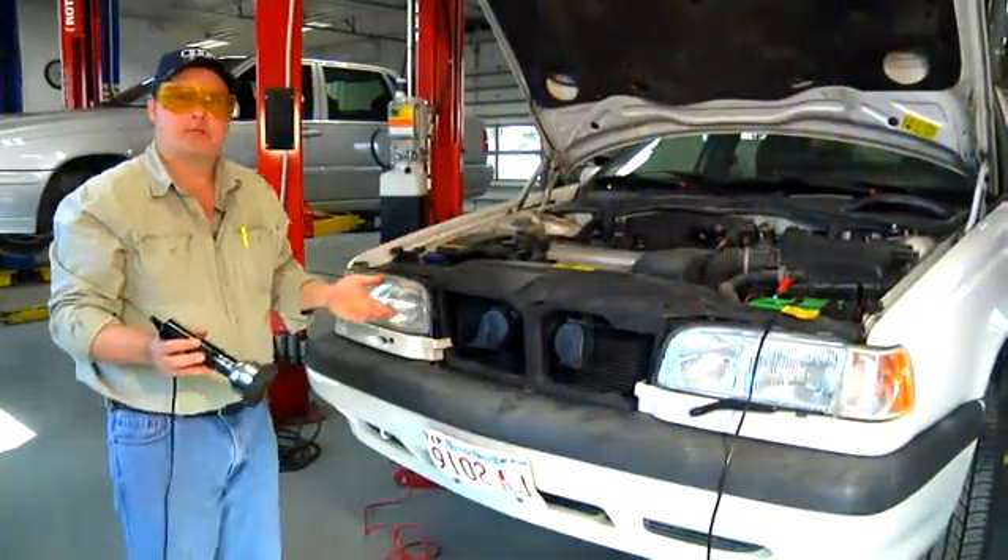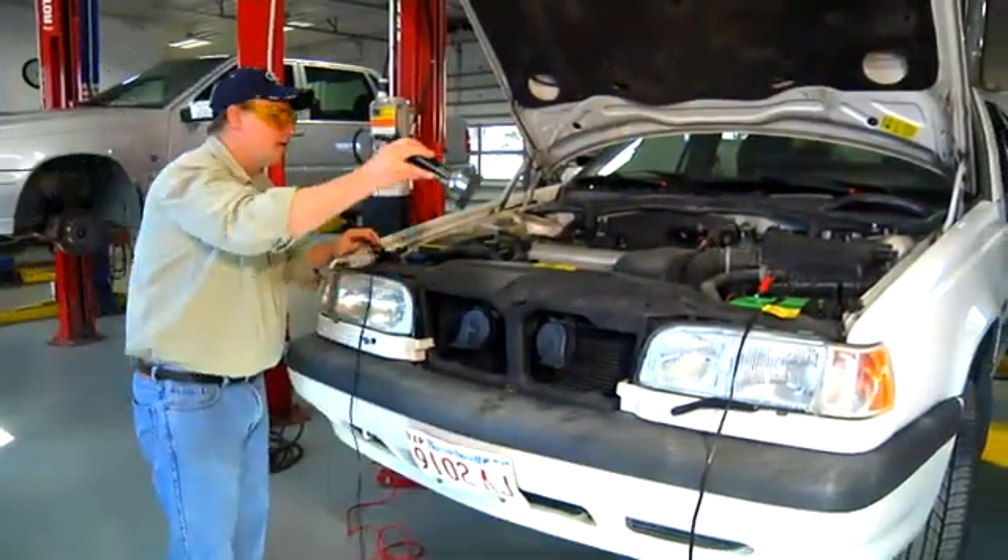Once we find a leak in the system, we shouldn't stop there. We should continue on and scan the entire system, as there could be two leaks in this older air conditioning system.